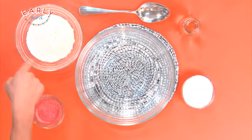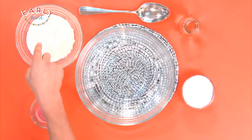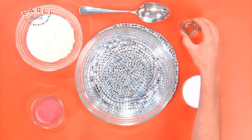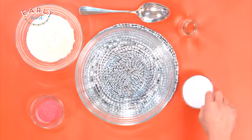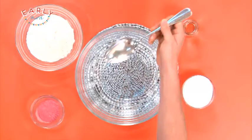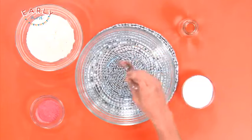Over here I've got some flour. You're gonna need about two cups of that, and then over here I've got a nice bottle of water, and then down here I've got a whole bunch of salt. You'll need one cup of that, and then of course over here I've got a spoon to mix everything together.